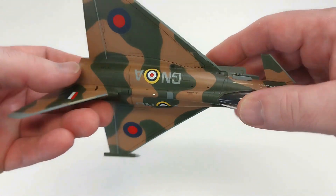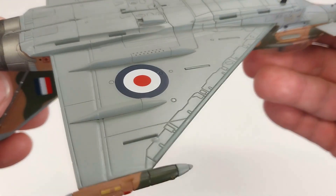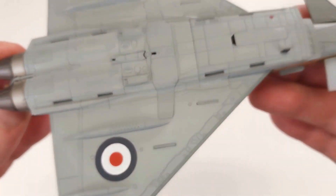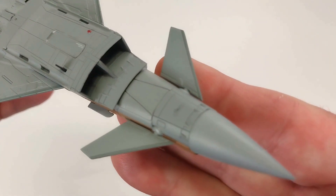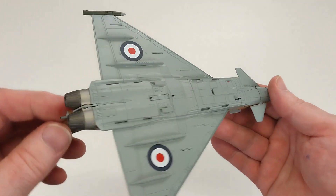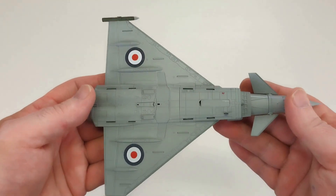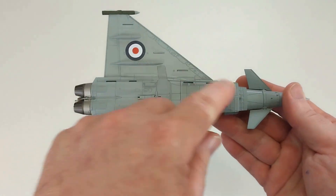We'll spin it over and go inverted to have a look underneath. Those panel lines are just great — fantastic detail, nice and deep. It looks really nice. Obviously it's in flight mode so it has the gear doors in.